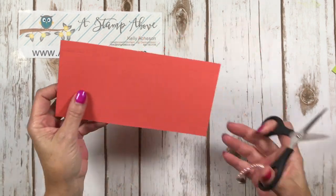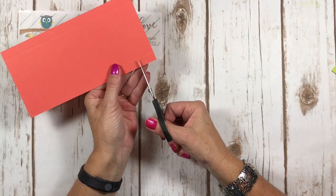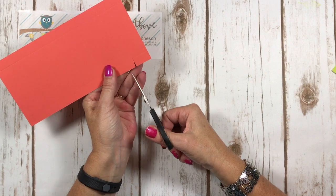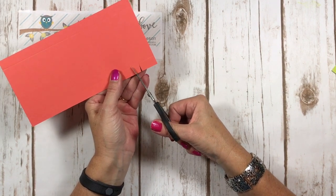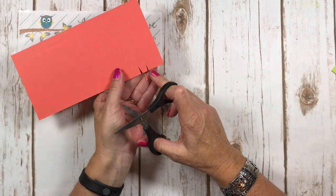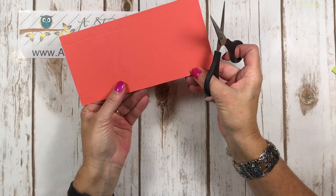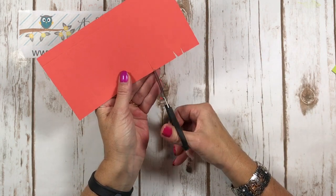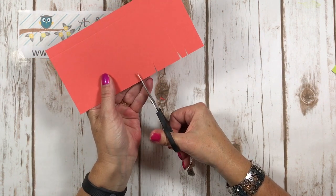Once we have that done, we're going to come in with our paper snips and we're going to snip up the long side. You guys know that any time I make boxes, I like to do little divots. So I'm snipping on the score line and then just a tiny little triangle off of the tab. And you're going to do that here, here, and here.